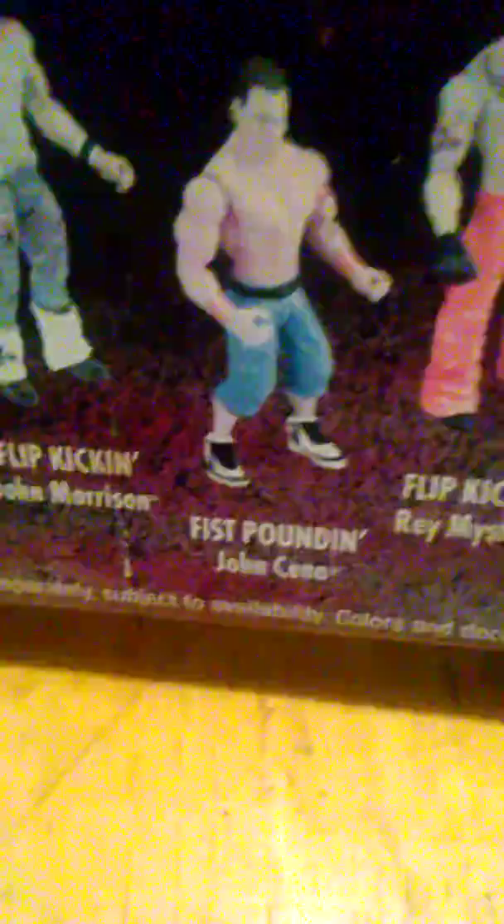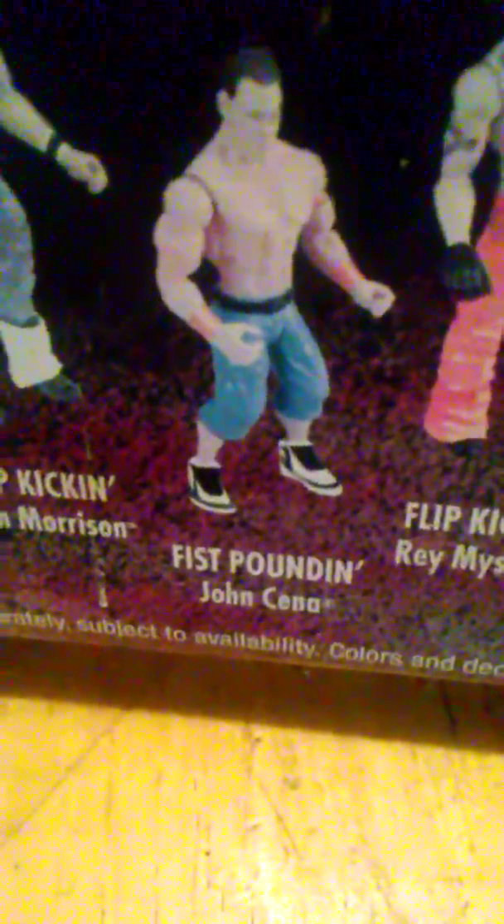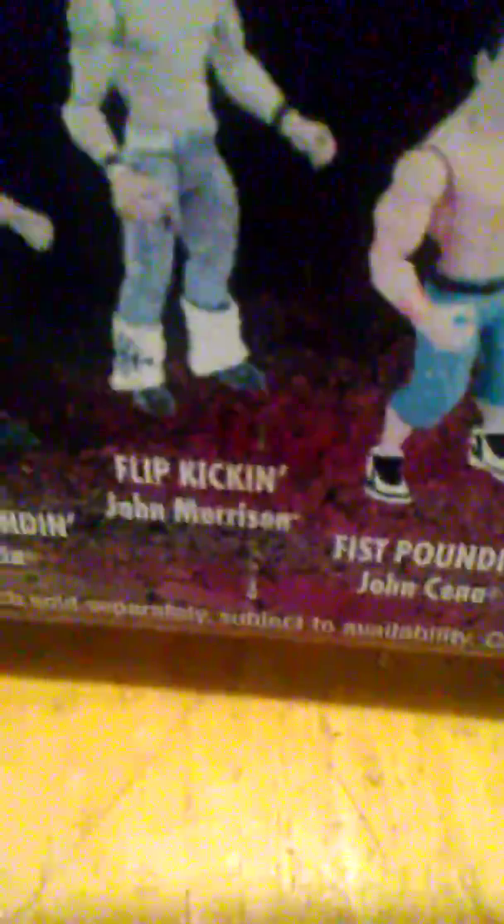John Morrison, John Cena, Rey Mysterio — as you see right there, I still got him in here — and R-Truth with a Flip Kick. So the figures in this set are: R-Truth with Flip Kick, Rey Mysterio, John Cena with Fist Pounding, John Morrison with Flip Kick, and Batista. That's this set of figures.